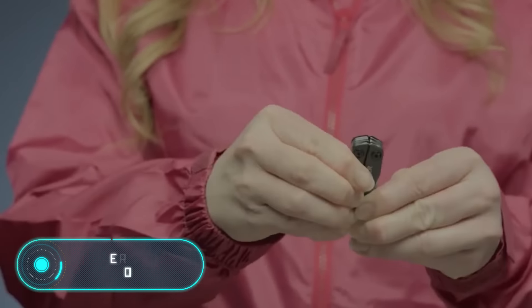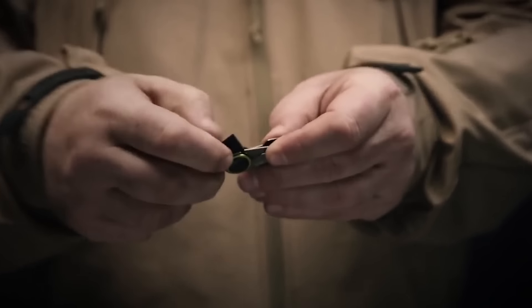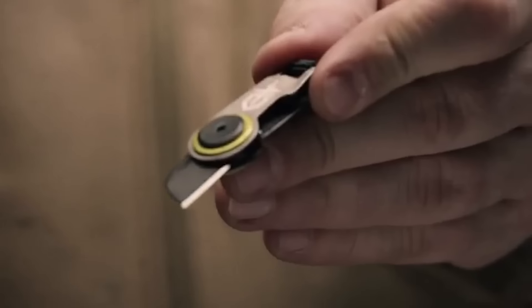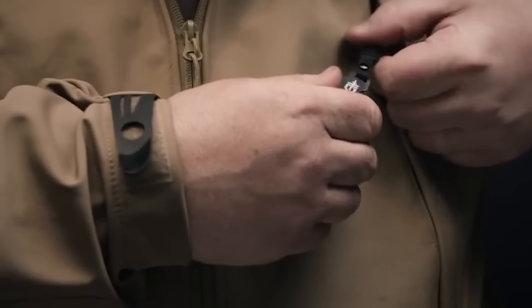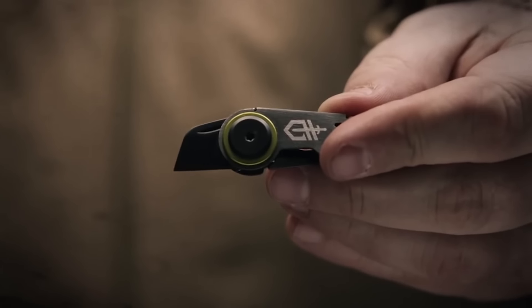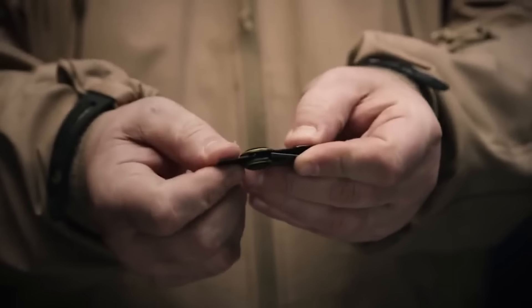Gerber Tools. You never know when a sharp tool might come in handy. A standard knife, even a folding one, can take up precious space in the bag. This is the GDC Zip Blade by Gerber. It's part of a series of mini gadgets created by this company, and equipped with a tiny but very sharp blade. The GDC Zip Blade has an optimal design for camping, because this size allows you to always keep it at hand. Its price is $15.